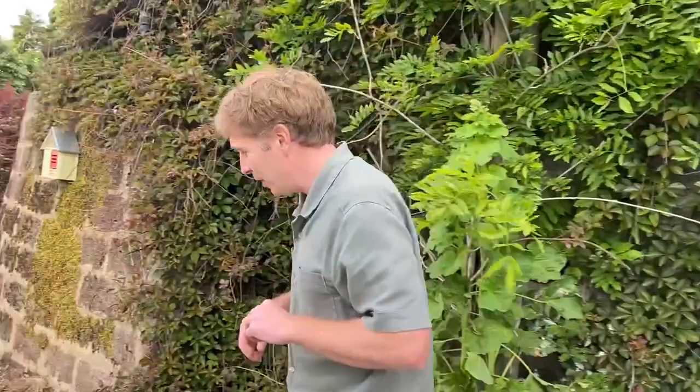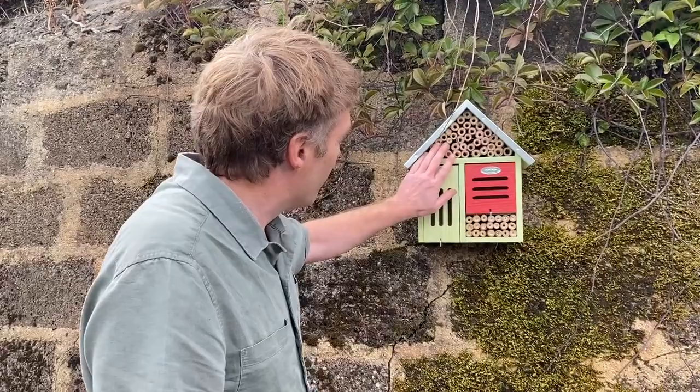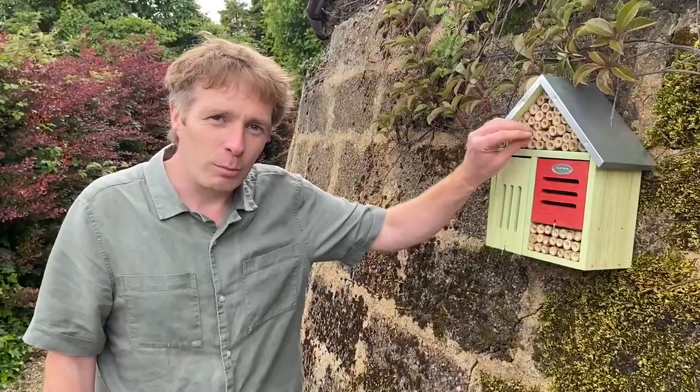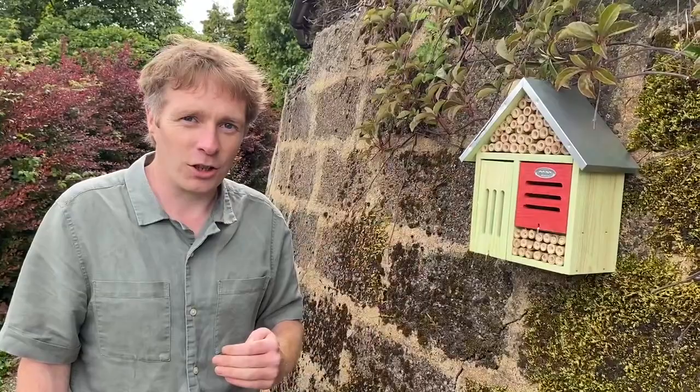Now, if you do not have old walls, what you could also use is a solitary bee house. This is a large solitary bee house — it's a collection of bamboos. The solitary bee will come in, investigate it, go to the back, lay a little egg, then collect some pollen and bring a little pollen ball back to leave beside the egg before she seals up the inside of the tube.